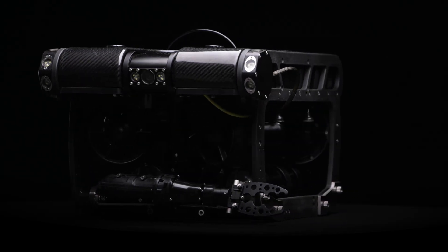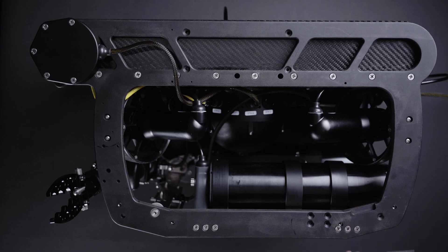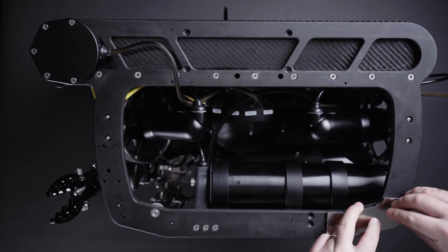To add ballast plates, remove the thumbscrews from the frame. Align the new ballast plates with the holes and then replace the thumbscrews. Extras are provided in the kit in case of loss.